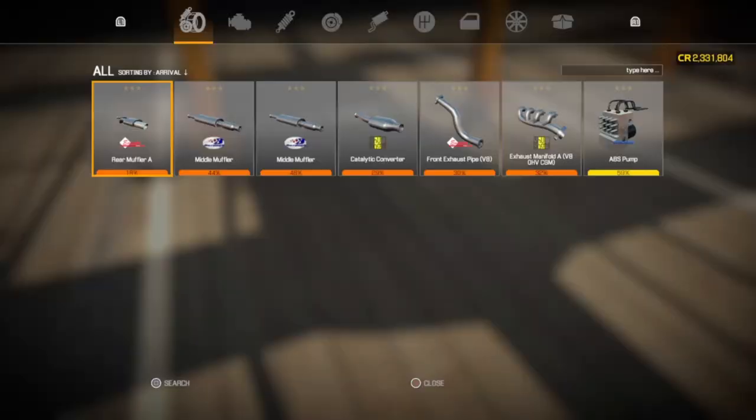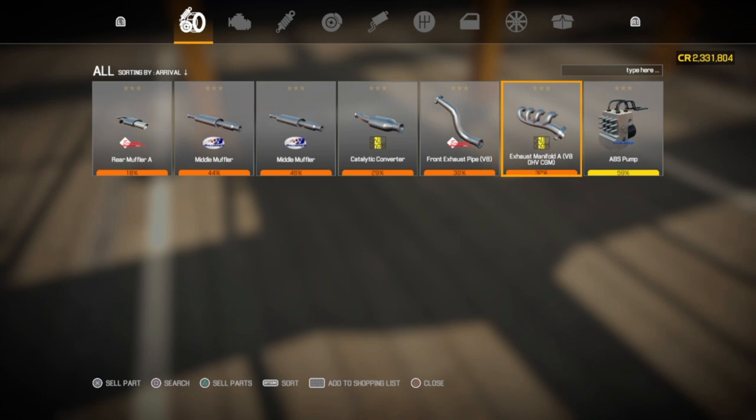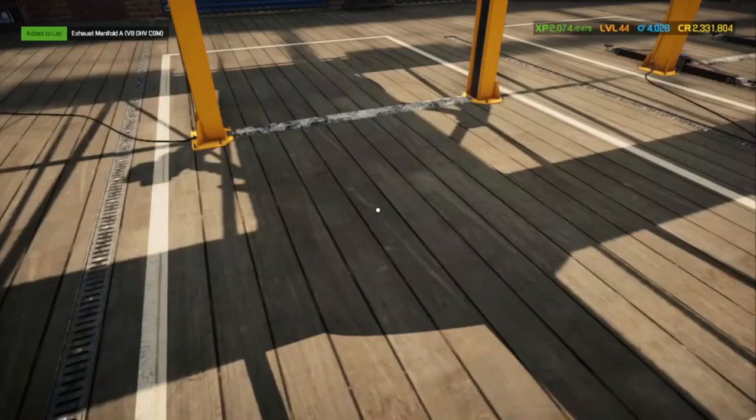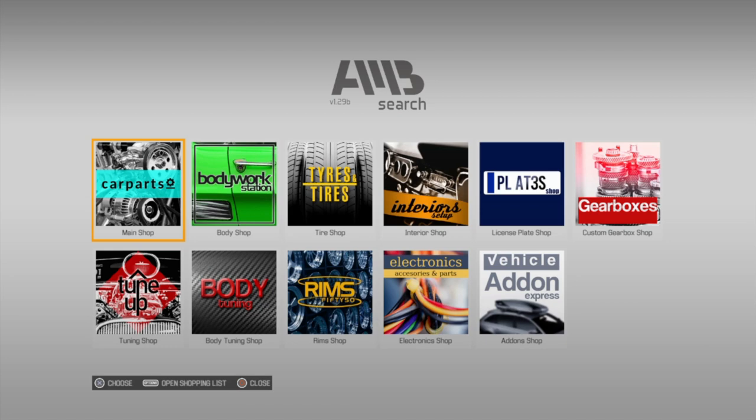So we're going to look up here, add all these to our shopping list, and make sure you add two of each part. You can go to your main shop and get all those parts.